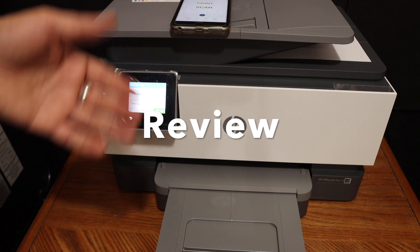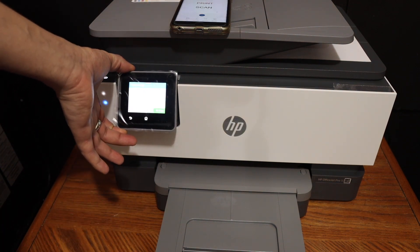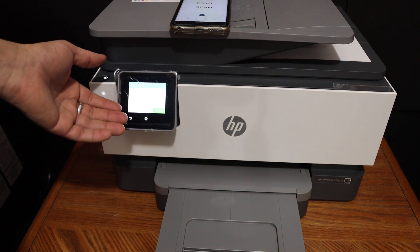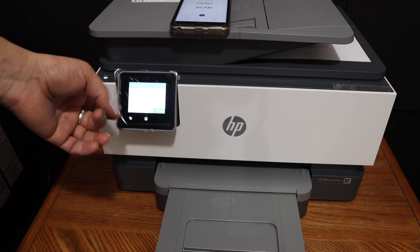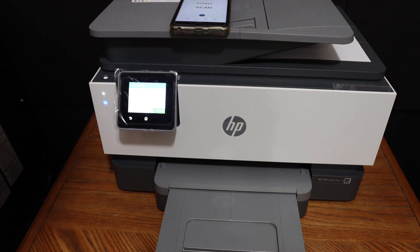You can do it all within a few minutes once you connect this printer to the Wi-Fi network, which you can do using the display panel. You can also watch other videos on how to do the Wi-Fi setup of this printer, and then start wireless printing and scanning. Thanks for watching.